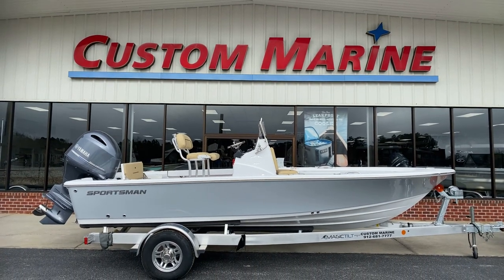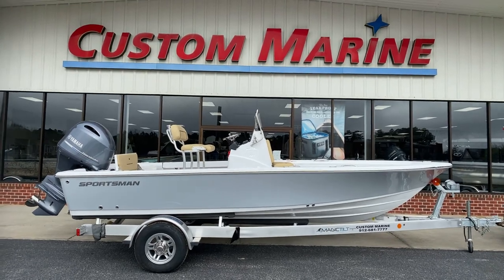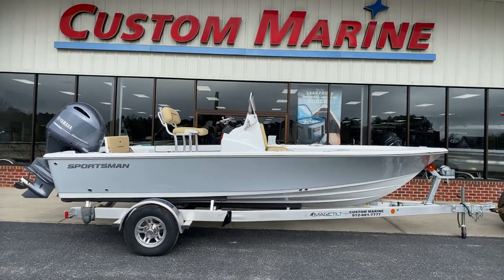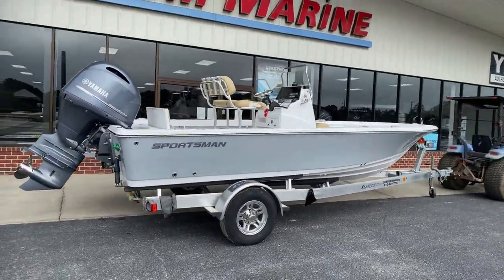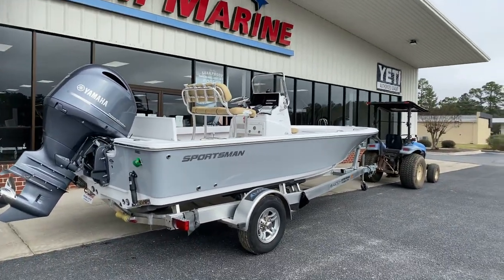Hey guys, Custom Marine here, bringing you a 2021 207 Masters, stock number MA153. It is January 25th. She's a 2021 and we just got her in stock. She is available now for you guys to come look at.